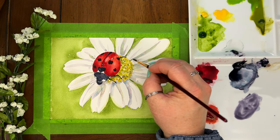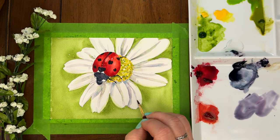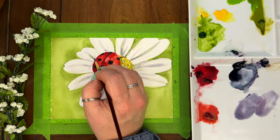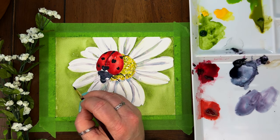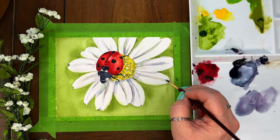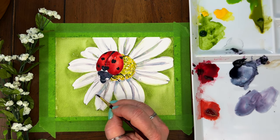Now that my flower is dry, I'm adding in a little more shadow to give a little more detail — not too much, just a little bit. Sometimes these watery little shadows kind of help add that detail and bring things a little more to life. It's helping it to pop up from that green background, just giving it a little more character.